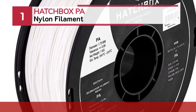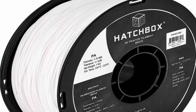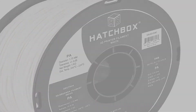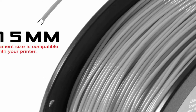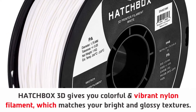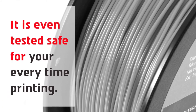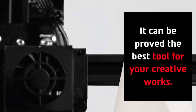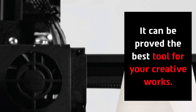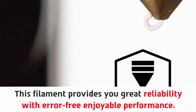Number 1: Hatchbox PA Nylon Filament. Hatchbox 3D gives you colorful and vibrant nylon filament, which matches your bright and glossy textures. It is even tested safe for your every-time printing. It can be proved the best tool for your creative works. This filament provides great reliability with error-free enjoyable performance.